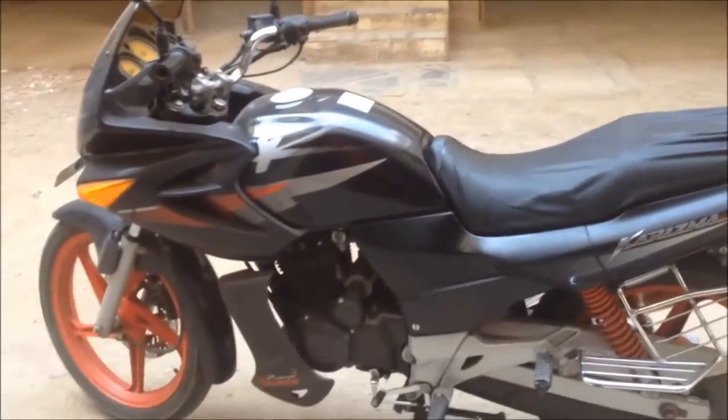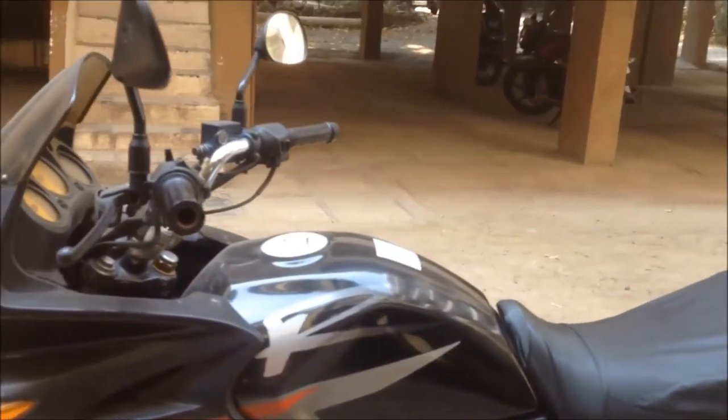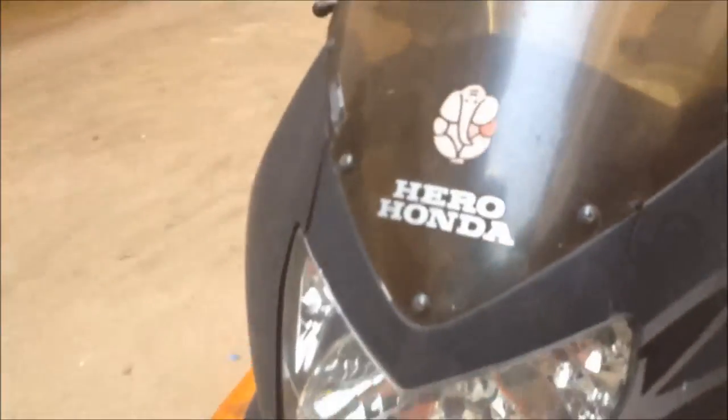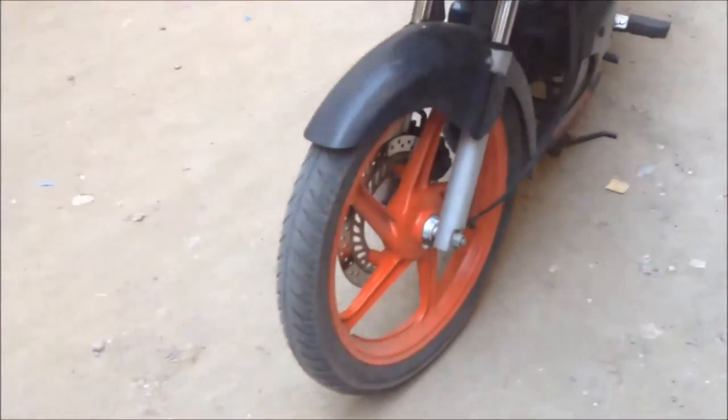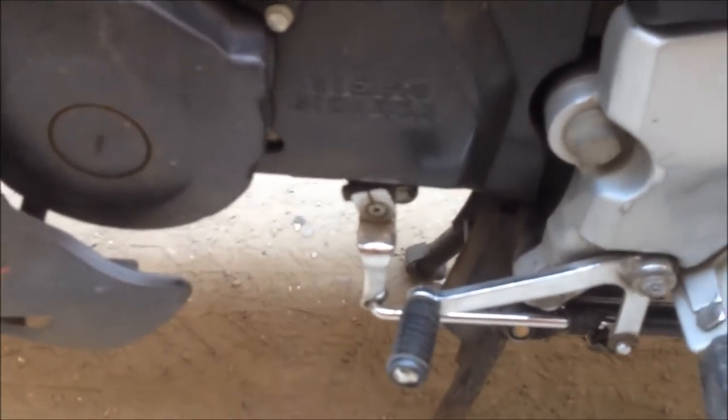Hey guys, today I'm going to review the Hero Charisma R. It has a 220 to 225cc engine. This is a pre-facelift model with red alloy wheels, front disc brakes, and rear drum brakes. It's got a 225cc Hero engine and a five-speed gearbox.